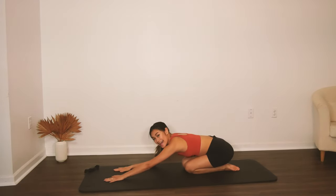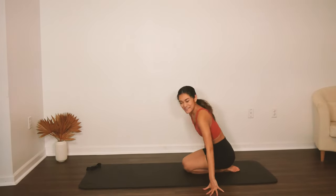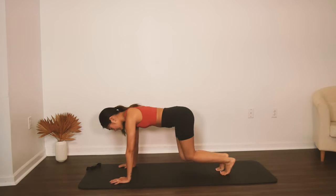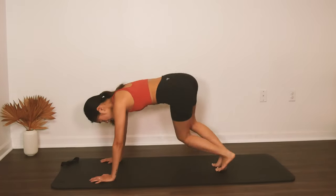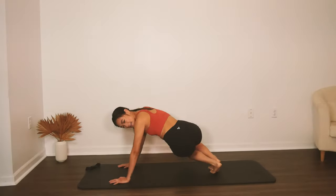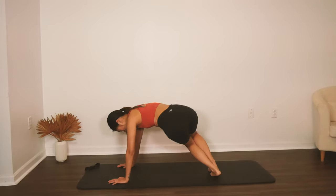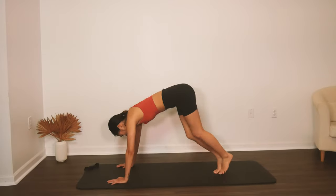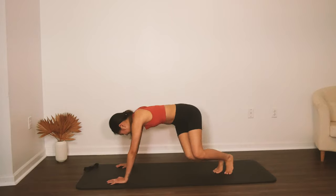Now we're going to do that oblique twist but without doing the middle jump — just going from side to side. Hands and knees, lift up the knees. We're going to twist and actually jump a little bit, so from side to side — a little jump and twist. Maintain that neutral spine. Two more on each side. Last one.